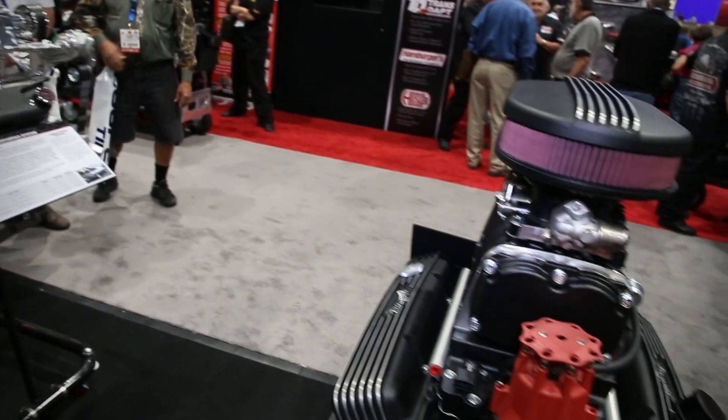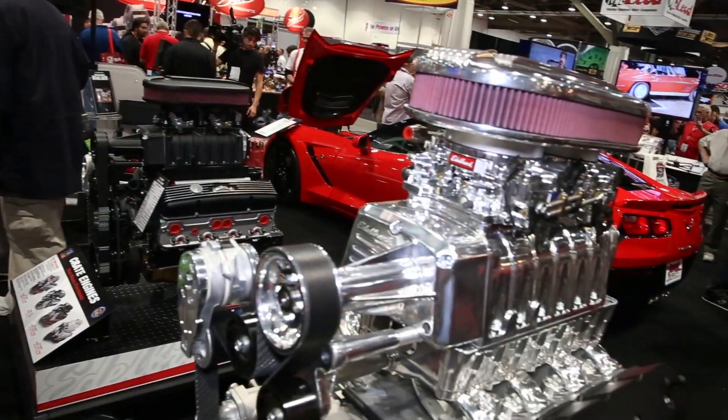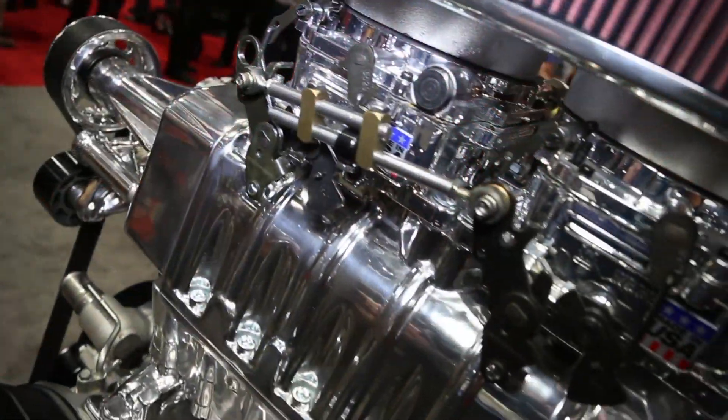You guys have already used that black finish on a vehicle — a movie cut will be coming out and you'll see it under the hood of a car. So everyone keep those eyes peeled. They'll post that on the website, and if you want to check it out you can go to edelbrock.com.